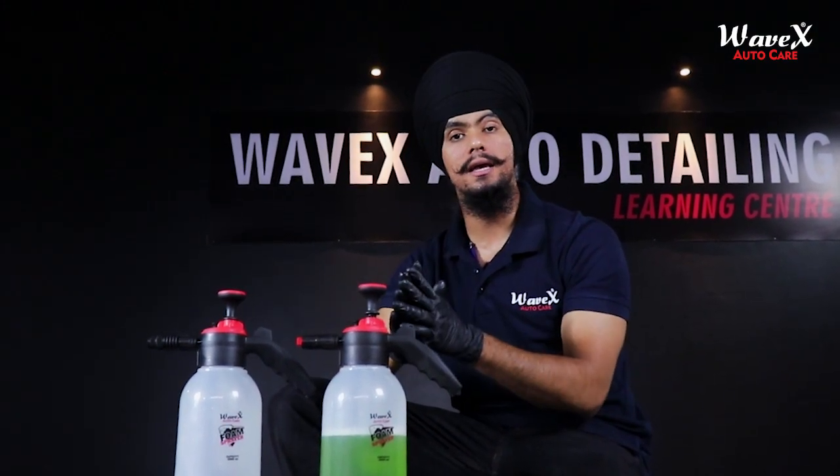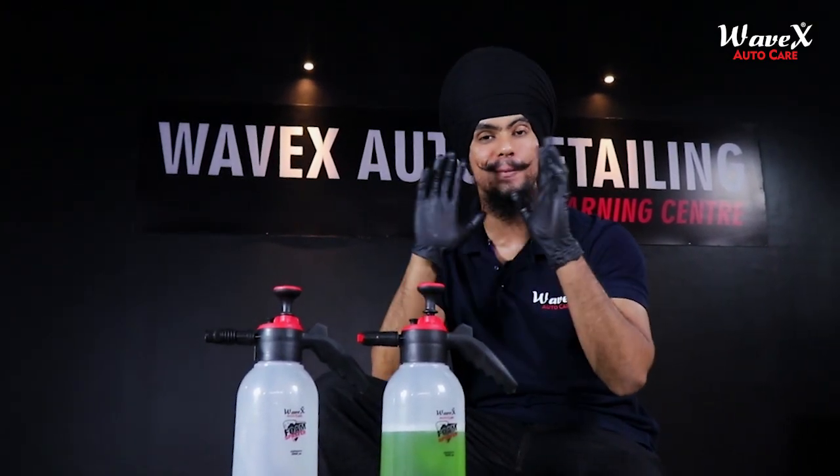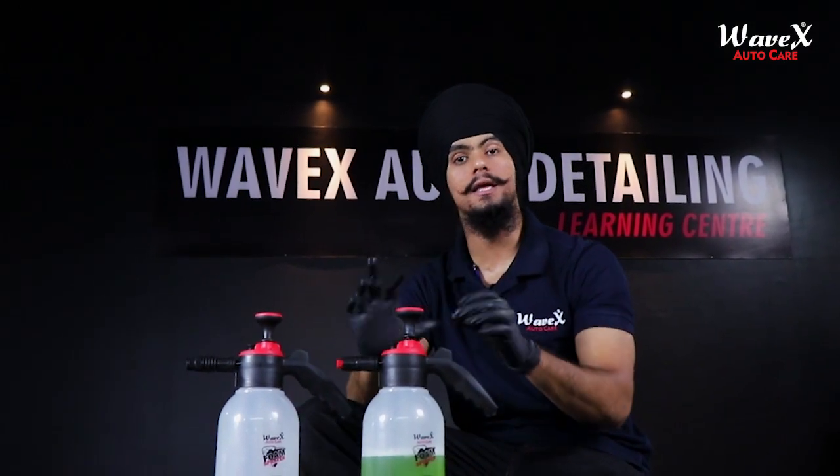And third — अगर आपको लगता है कि इसके foam production या mist production में थोड़ी inconsistency आ रही है, तो घबराने की कोई बात नहीं है। आपने सिर्फ इसे unscrew करके अच्छी तरह से पानी के pressure से rinse off कर देना है, और फिर दुबारा attach करके, you will be good to go.